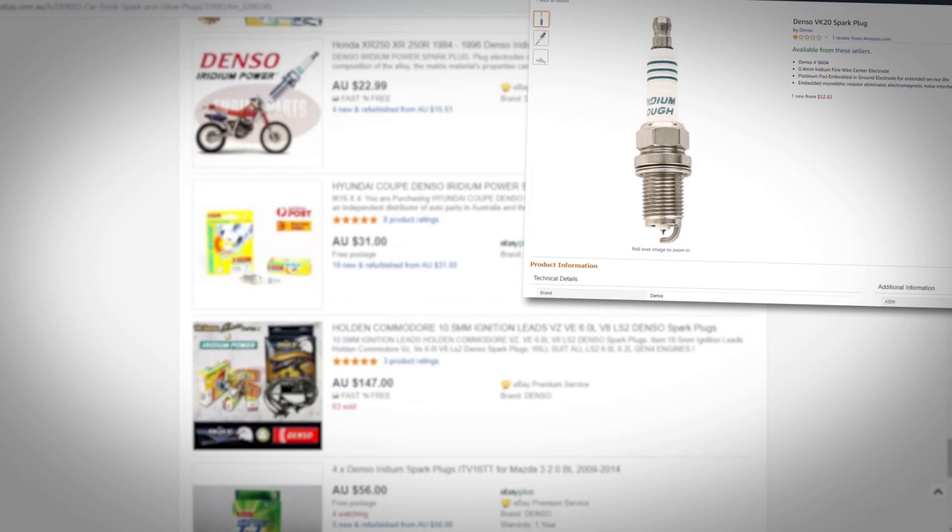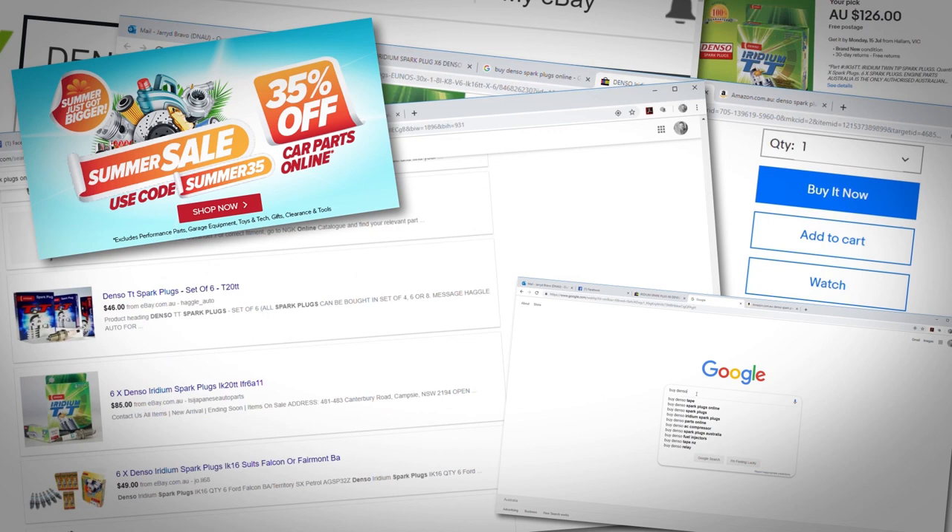If you've come across a great deal online, or perhaps purchased parts from a parts shop and feel something's not quite right, this short video might save you from potential issues. Hi, I'm Mitch from Denso.